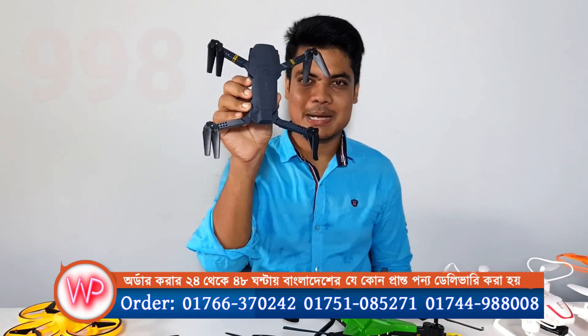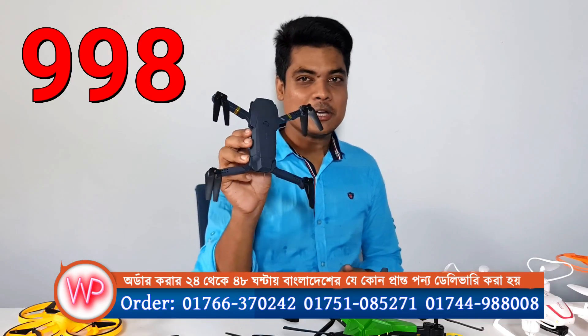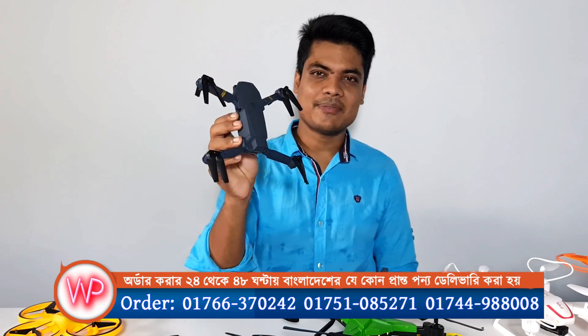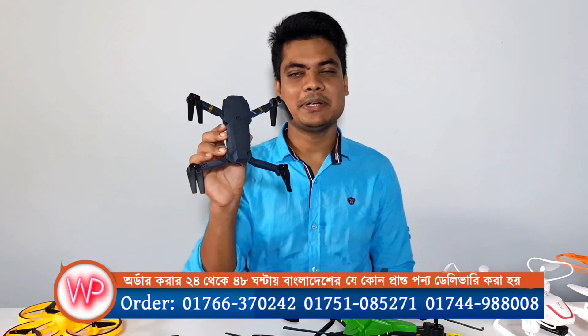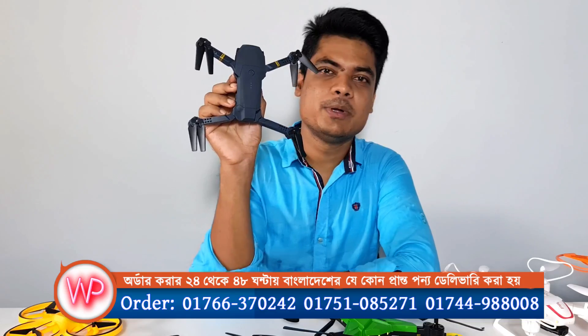We will be able to get a better model of this 9998. We will be able to do this video. We will be able to get a full-time flying time and a better model of this A-DONTE. This is a very important model.